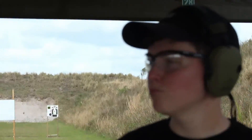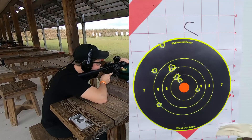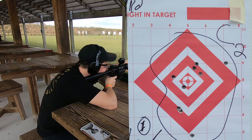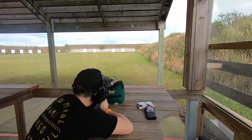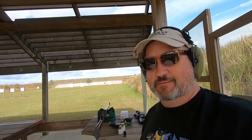We are out at the range. Chloe's going to shoot an M1 Garand for the first time. But first, you have to learn how to load it.